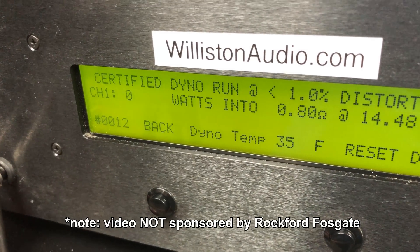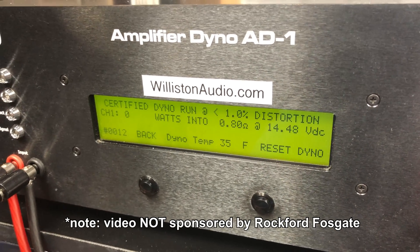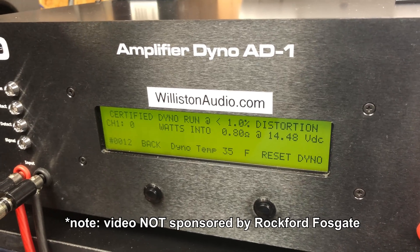We're going to try a certified 0.8 ohms Rockford Fosgate Prime 1200. Don't try this at home because it's not ready to handle it.